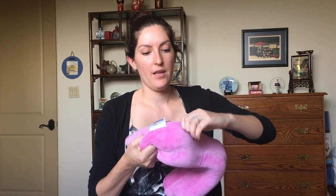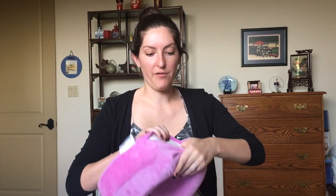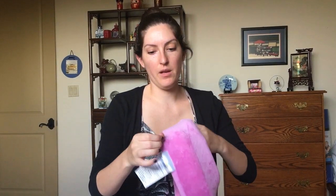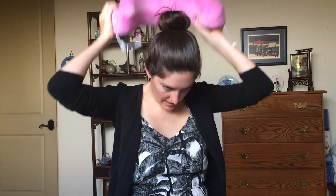It's got this nice soft removable cover so you can pull it off and machine wash and dry it, which is great. Inside you'll find a memory foam pillow which is really firm and nice. You put it on like this and you'll see it works just like a traditional neck pillow except it's got